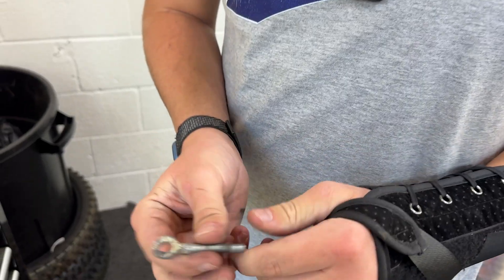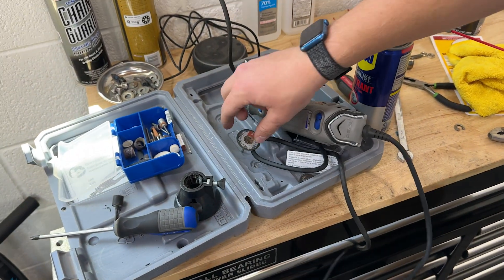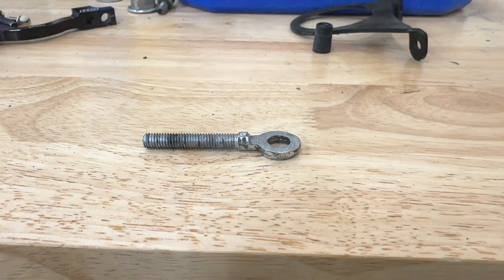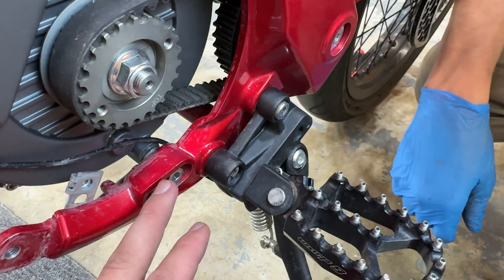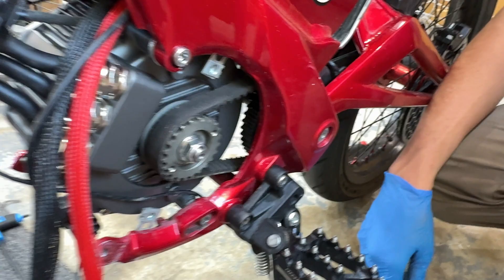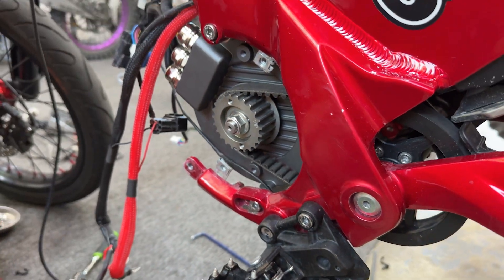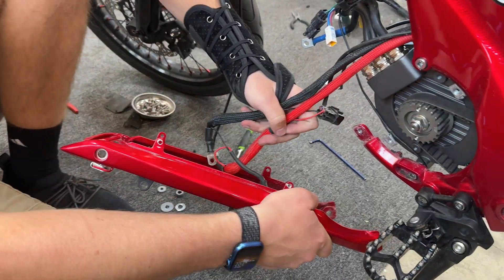We ground the bottom spacer down almost in half using a Dremel with two different bits to get it smooth and flat. It fits in there pretty well — slightly loose, but the bolt will clamp it tight. The spacer is in, the bolts still go in all the way, and the motor threads are long enough. We're going to loosen all four bolts, get belt tension correct, then tighten them all down — motor is in!